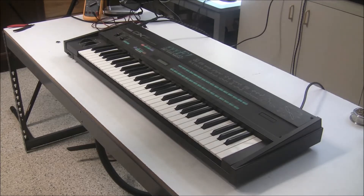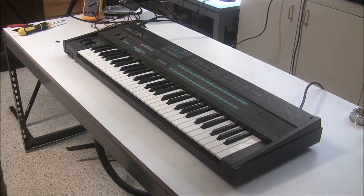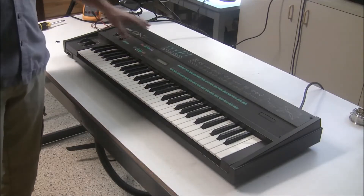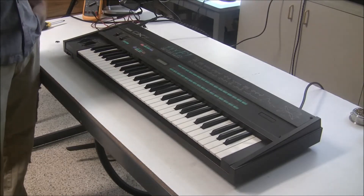The battery is soldered onto the main board, and there's a few different ways you can go about getting to it. Some of them you don't even need to remove the main board. You can remove the top and bottom panels and desolder from the bottom and remove the part from the top. I'm going to show you the way that I like to go about it, just by removing the top panel and taking the main board out.